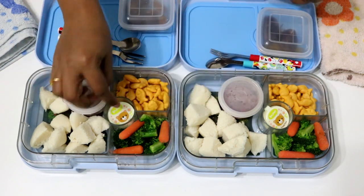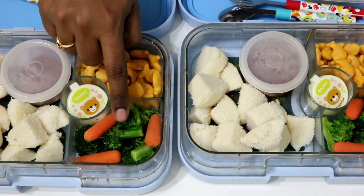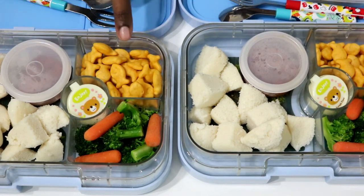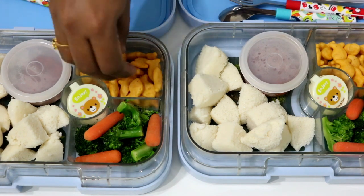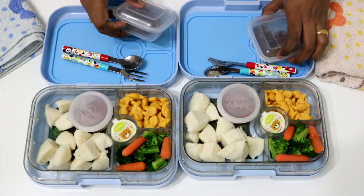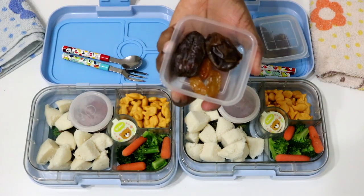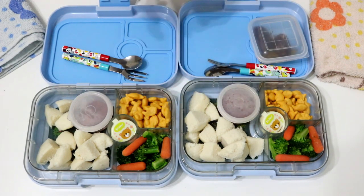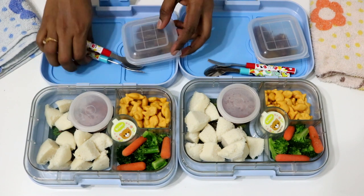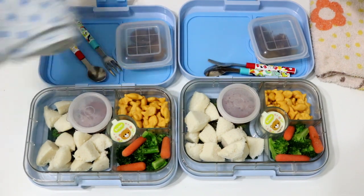For vegetables, I am packing steamed broccoli florets and baby carrots. And for a crunchy element, I am adding these goldfish baked cheese crackers. For snack break, I have added two pitted Medjool dates and three to four jumbo raisins. And the usual elements — spoon, fork, and two towels to place the tiffin on.